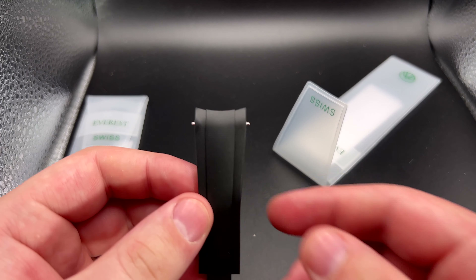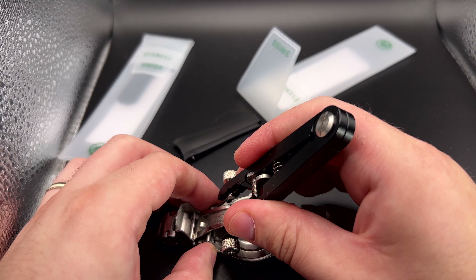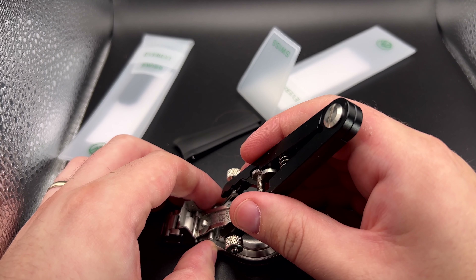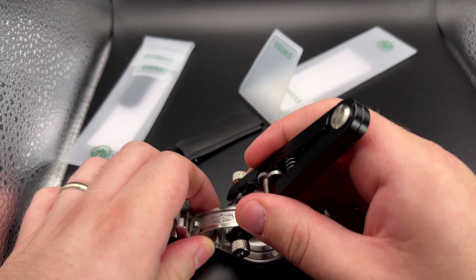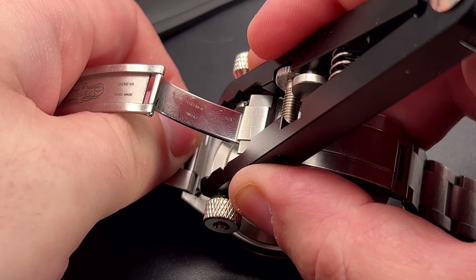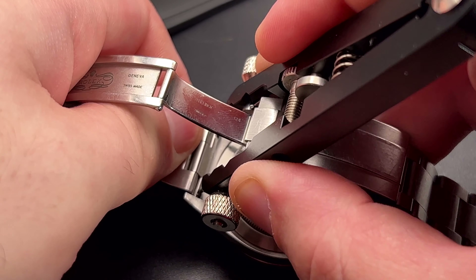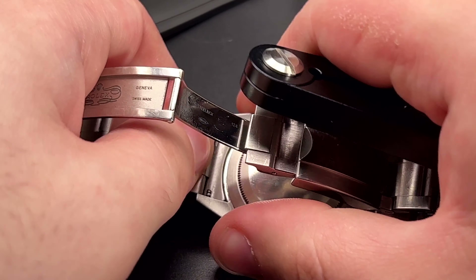So here we are attaching it. First, you're going to want to use one of these tools to release your spring bars from the back of your case. Put some tape on it if you're afraid of fine scratches — this is my watch, I'm going to wear it forever, so I don't really mind. Once you pop those spring bars out, it's sometimes hard to tell if they're fully out, but if you give it a little tug it'll pop right out.